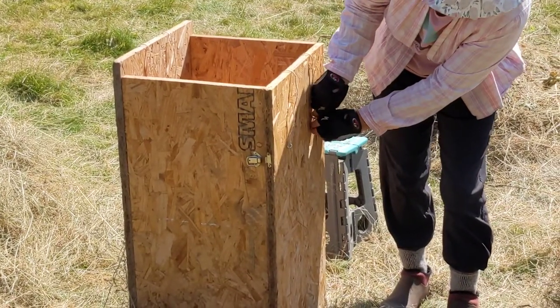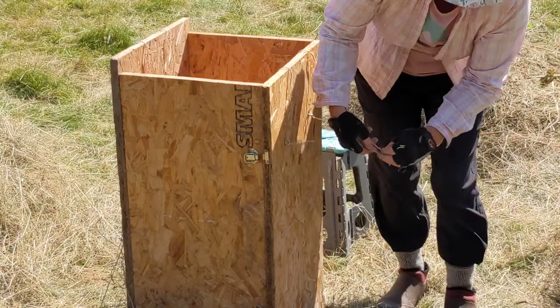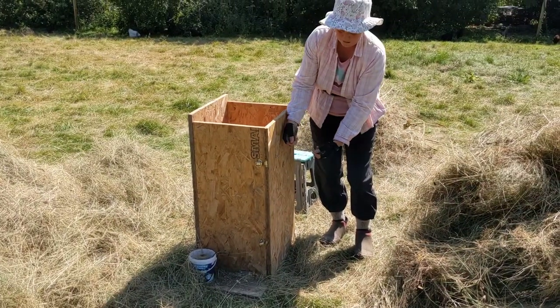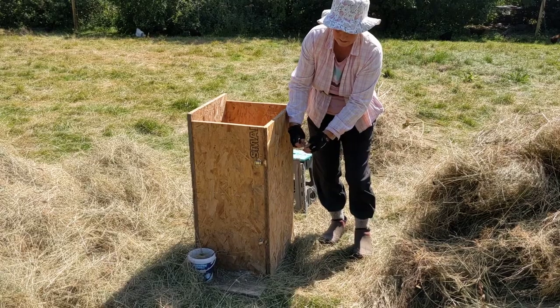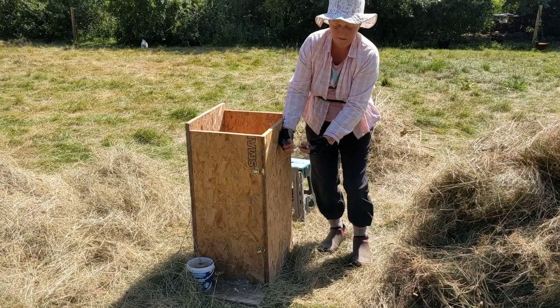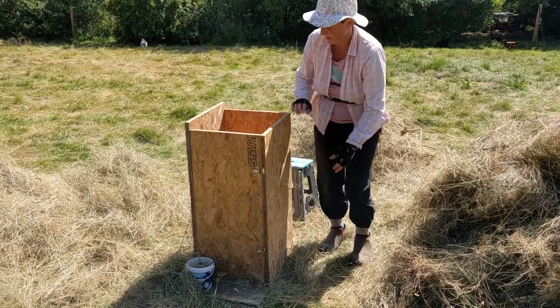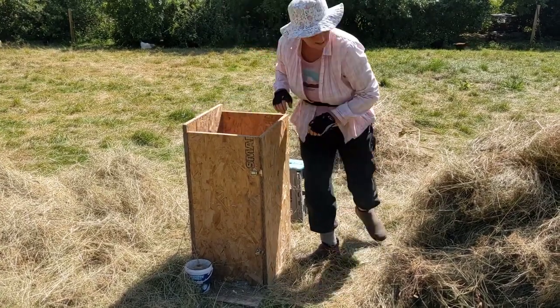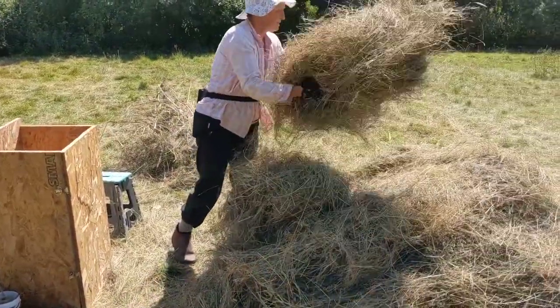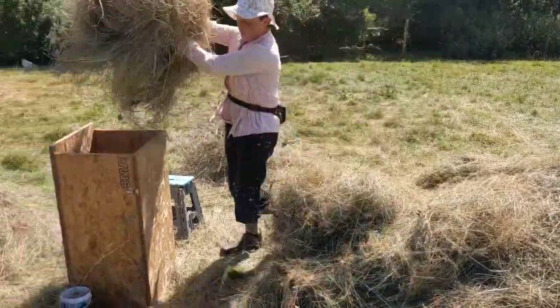To stop the string pulling through, I do a sort of slip knot on the front. Take the ends, tie them together like that, and to release this knot when I'm ready, I just pull these loose ends here. So check the string's laid nicely, and then we can start putting bundles of hay into the box.